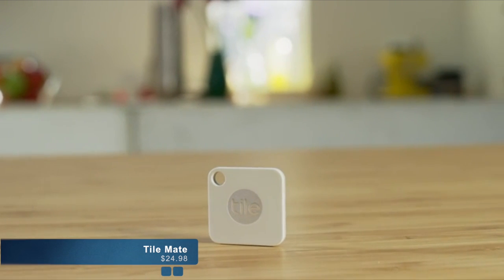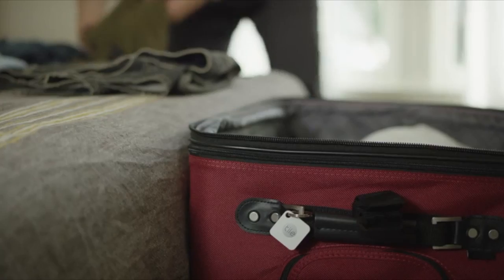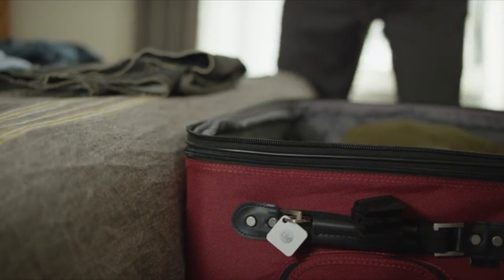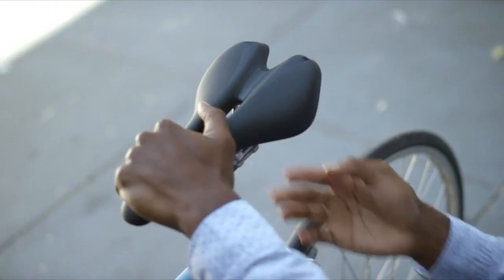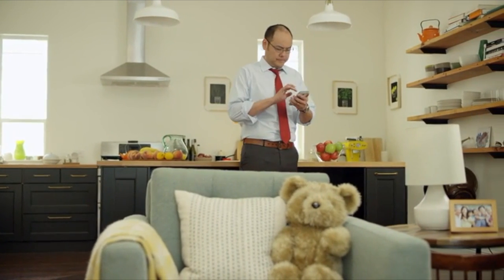TileMate. The small, powerful companion that helps you find your things. Small and light, TileMate is designed to easily hook onto your keys, drop in your purse, or stick on your bike. When your things get lost, TileMate is there to help you find them.